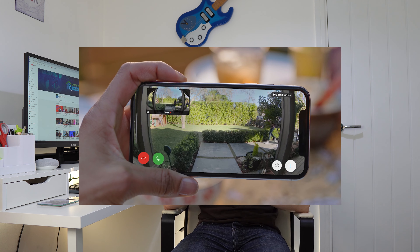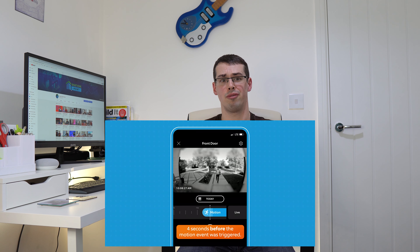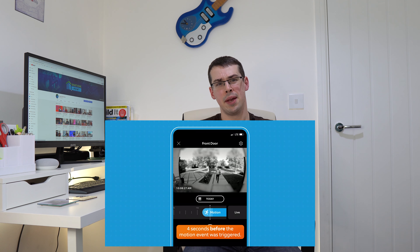The Doorbell 4 is a pretty good product. It costs the same as the Doorbell 3 Plus — $199 — but it has full colour pre-roll, albeit still limited to 4 seconds. The colour pre-roll does seem a lot nicer; there's something a bit odd about a smart device like the Doorbell 3 Plus delivering black and white footage. The Doorbell 4 also has improved motion detection and night vision performance.